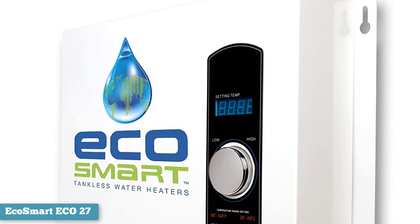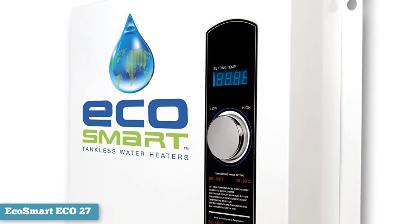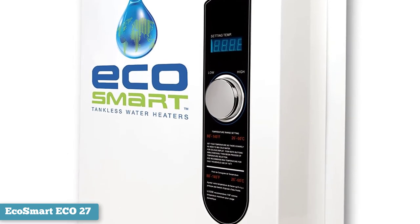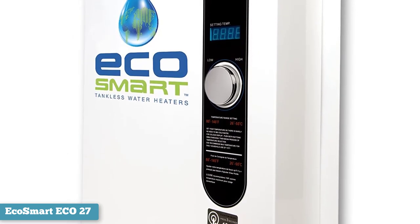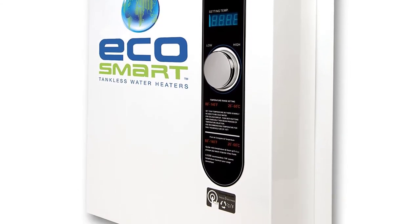This tankless water heater is a compact model measuring 18 by 17 by 3.75 inches and weighing 13.75 pounds, so it fits into tight spaces. It has a sleek contemporary design and a low maintenance copper and stainless steel construction for longevity and simple replacement.